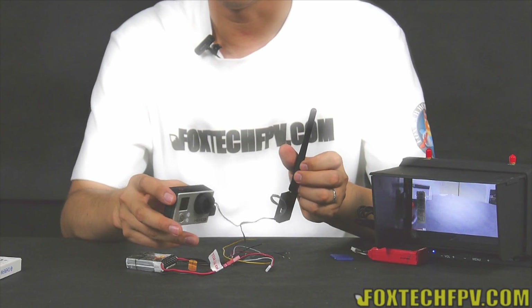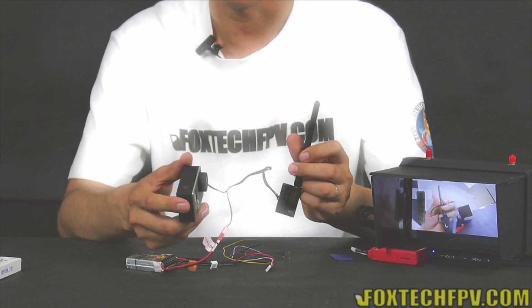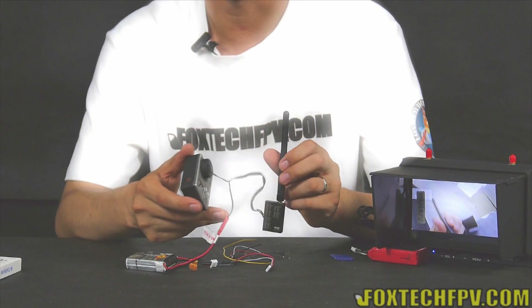So it's very useful. For example, if you are going to mount your GoPro on your multicopter and your multicopter is really small, using this kind of transmitter you can save a lot of weight. No problem.